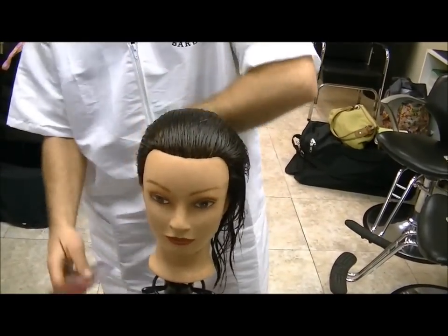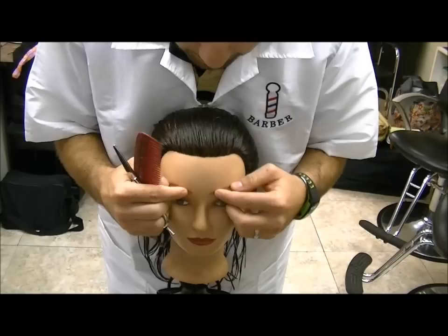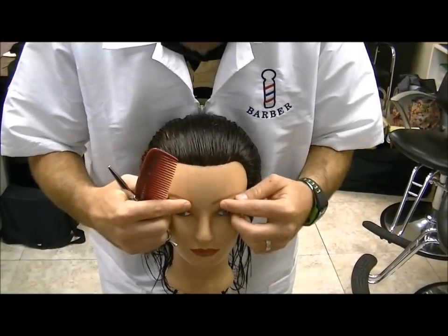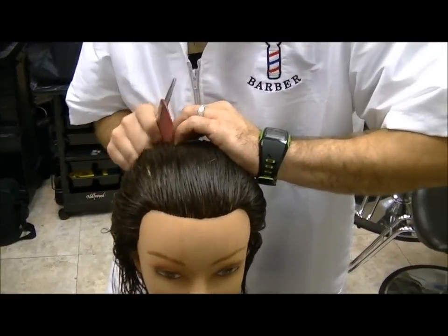We're doing a 90 degree layer. We're going to have five sections and we're going to start here in the middle of the eyebrows. This is how wide our section is going to be — it's going to continue all the way to the nape of the neck. But first things first, section out each side.